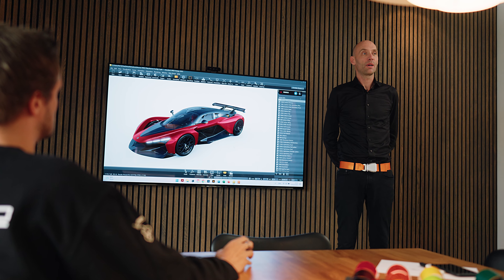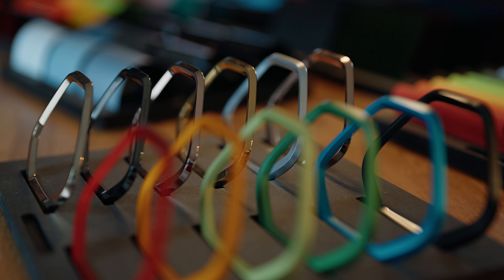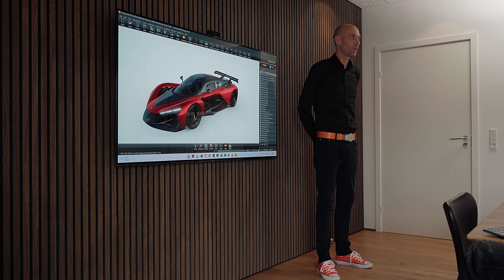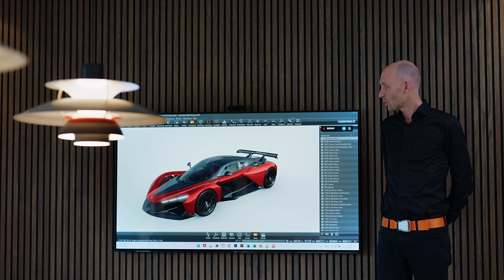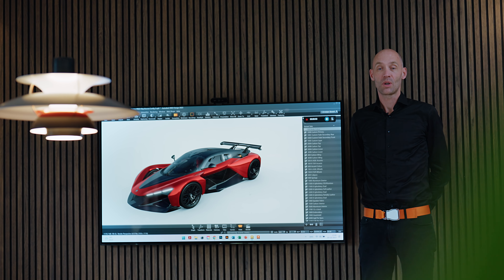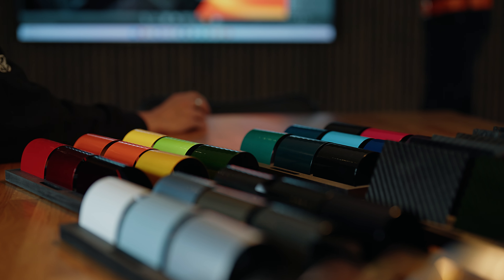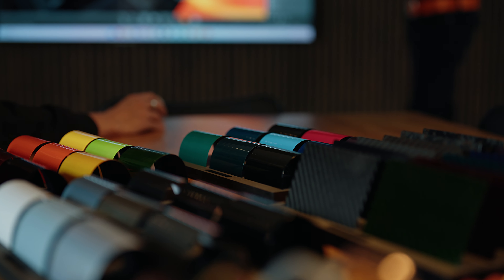Our philosophy about the whole specification process is that we don't have any limitations or anything we can't do. We basically want to be able to do anything that a client would require from us. So we have generated a huge amount of colors that we can apply to the car.